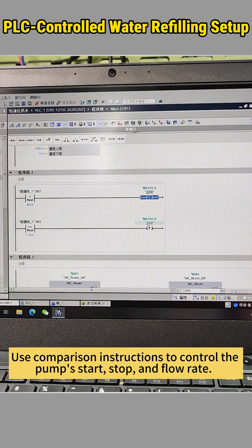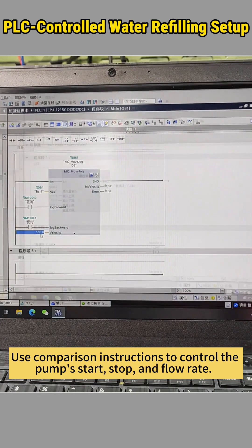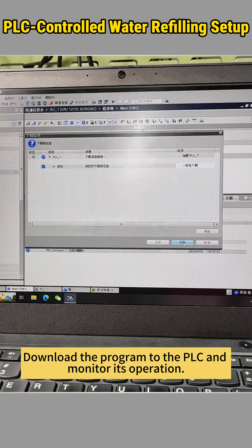Use comparison instructions to control the pump's start, stop, and flow rate. Download the program to the PLC and monitor its operation.